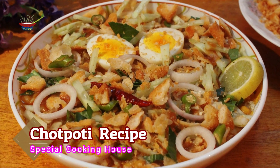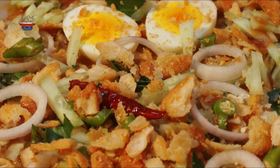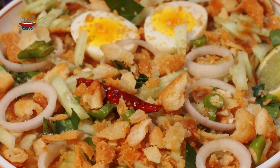Welcome to the Special Cookies. I am the host. Welcome to the Shackle Viewers. Today we will see the Chot Potty. It is a very nice recipe. We will see our recipes and we will enjoy our best practices.